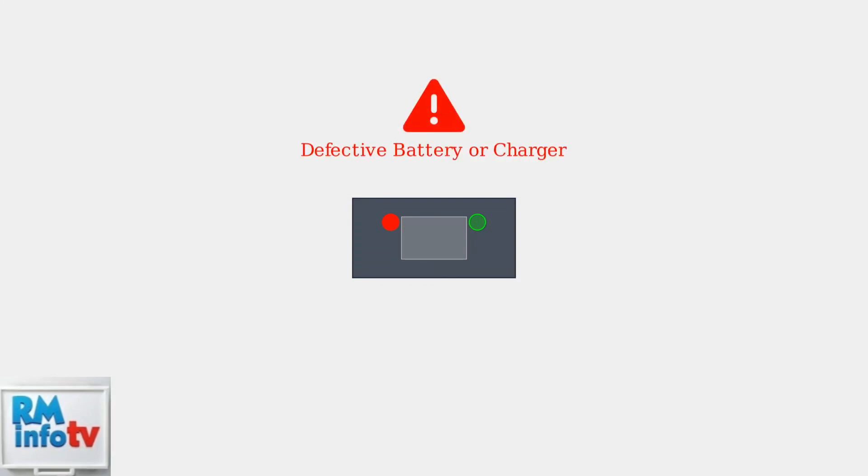When both red and green lights flash together, this usually indicates a defective battery or charger. This is a more serious issue that requires testing. First, try reseating the battery—remove it completely and insert it again, making sure it clicks into place securely.